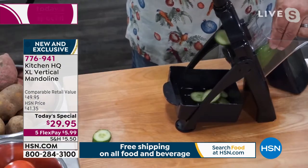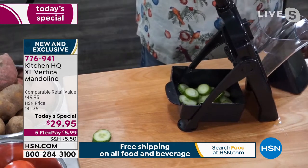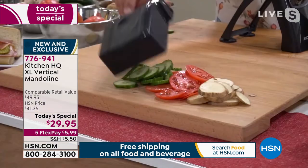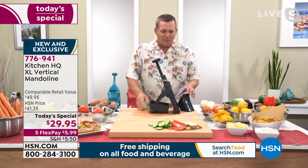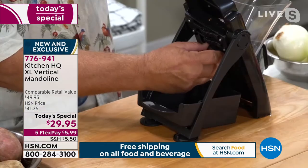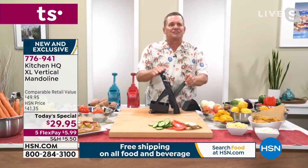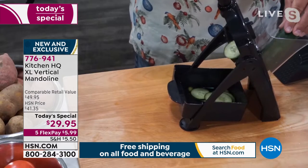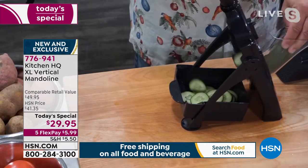All I'm doing is pushing down on the top lever and everything pops out into the tray — perfect slices. Now if you want it thinner, all you do is adjust the knob on the back. So you saw me slice that cucumber thick — watch this for thin-sliced cucumbers for bread and butter pickles or cucumber salad.